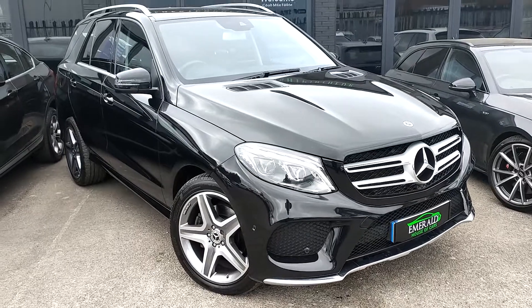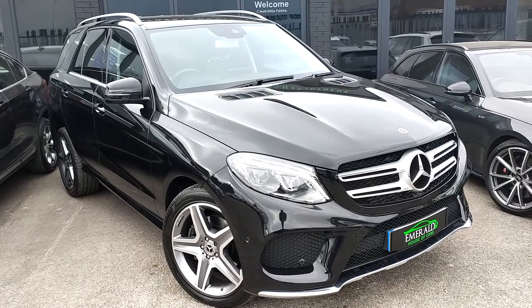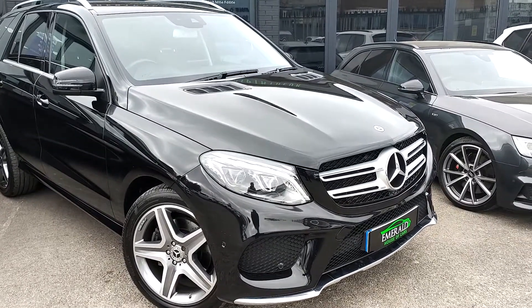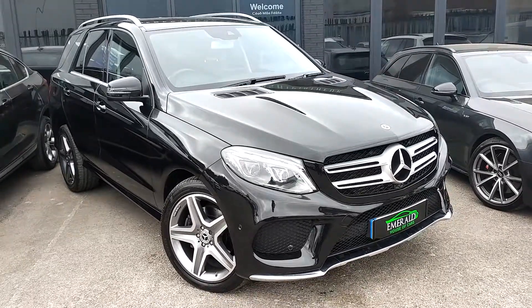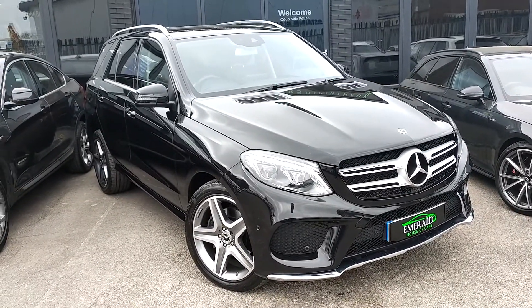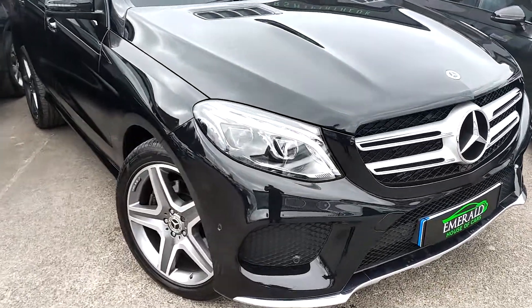Welcome everybody. Today we've got this metallic obsidian black Mercedes GLE 250D 4MATIC. The four wheel drive system is a fantastic addition to this already stylish bespoke luxury SUV. We'll take a quick look at some of the further details.